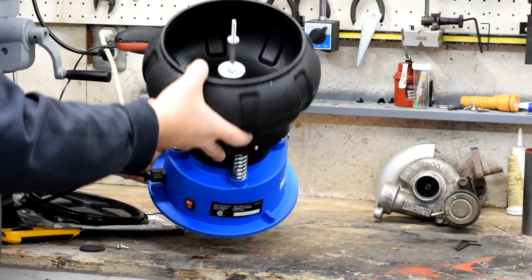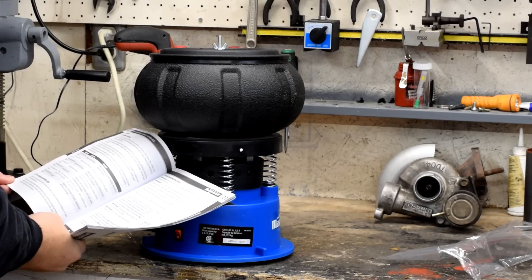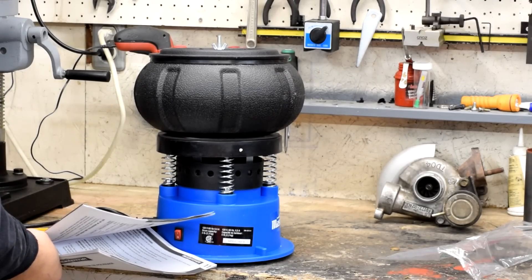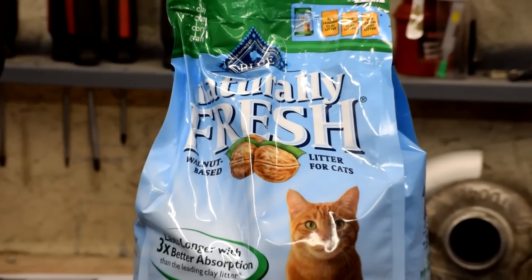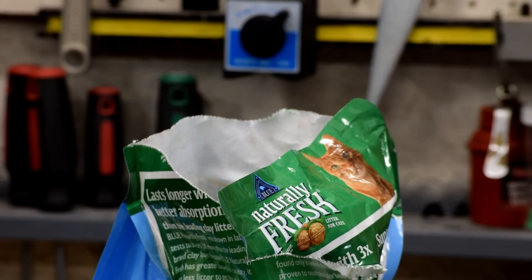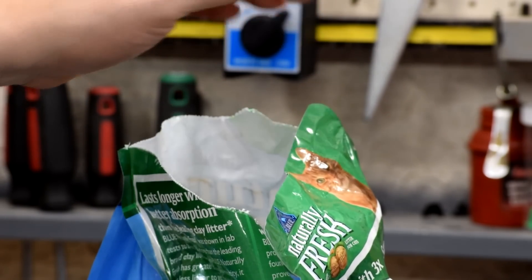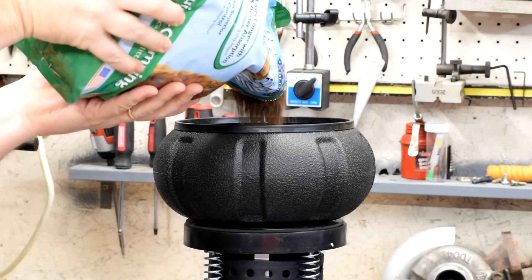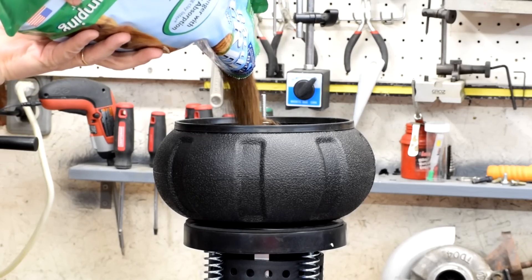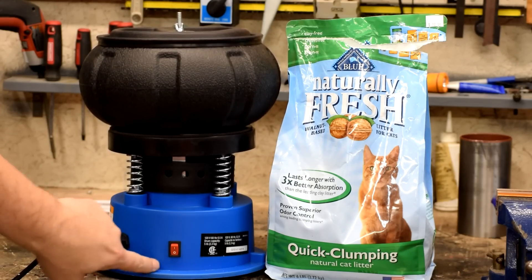It's empty. Step two: fill the tumbler bowl full with polishing media, not provided. Given that I live in Oromocto and there isn't any polishing media readily handy, we went looking for something we could use from local sources. What we found is this walnut shell-based cat litter. This is apparently the same stuff they use in polishing media — it's made out of crushed walnut shell. So we'll go ahead and pour this in and fill it up using about four pounds.